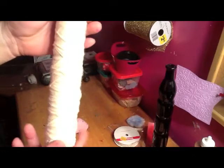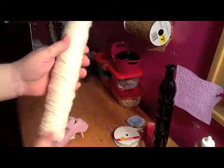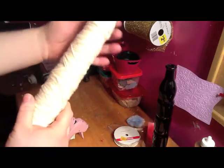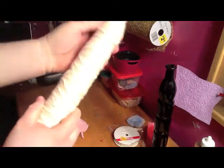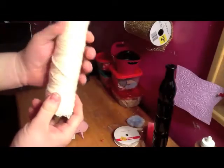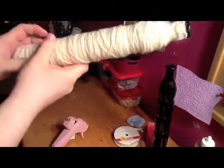The only thing is, when I wrapped it, I had to be really extra tight with wrapping it, so it didn't get loose and lose its form that much. I lost it a little bit, but not as much.